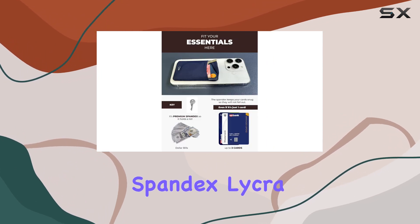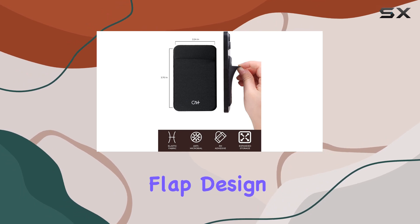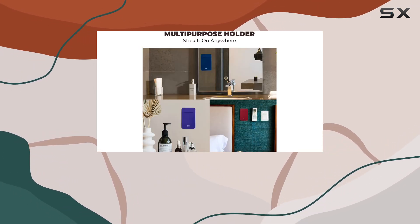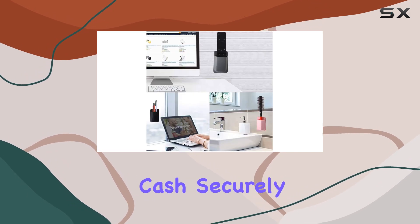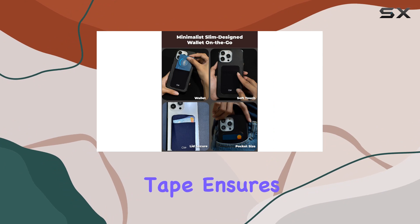The spandex lycra fabric gives it a slim, comfortable feel, and the special lid flap design secures everything in place — even when your phone is upside down. It's soft to the touch, unlike those silicone or leather card holders. Plus, it handles up to three cards and cash securely, thanks to the anti-theft lid.